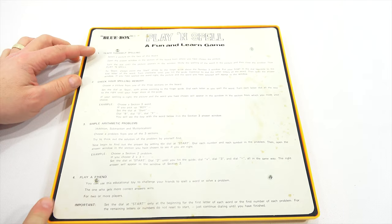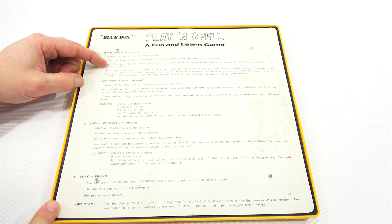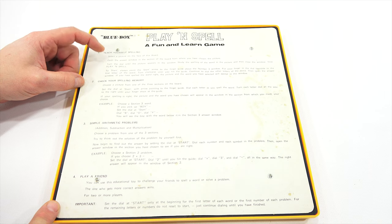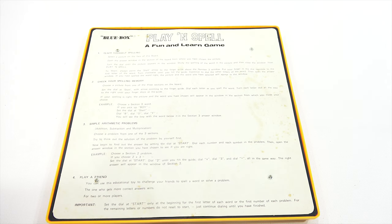So here are the instructions. Teach yourself spelling: select the picture on the face of this board. Open the answer window in the section of the board from where you have chosen the picture. Turn the dial until the picture appears in the window. Study the spelling of the word in the picture and then close the window. Now play and spell. To start, always point the start arrow to the finger guide above the number 3 window.